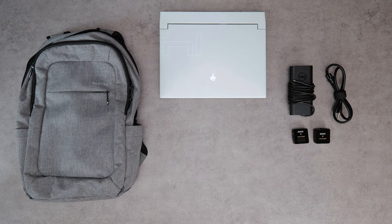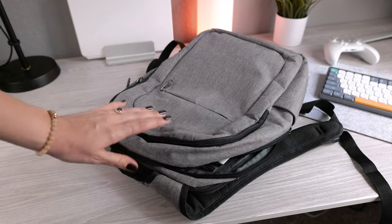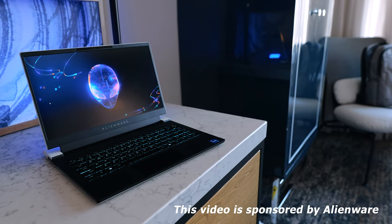Last weekend saw Ney and I on a business trip, which gave us the perfect opportunity to test out the Alienware X14, a 14-inch gaming laptop that can do basically everything.